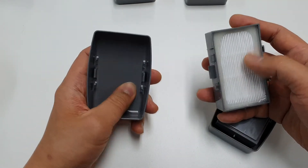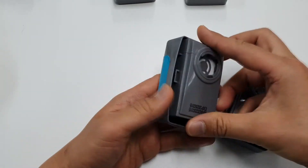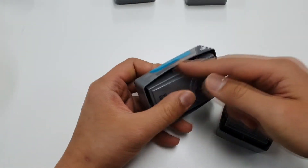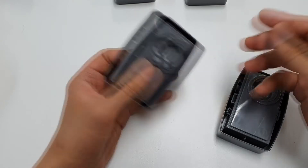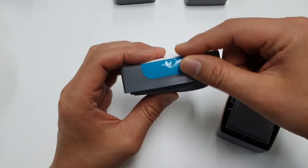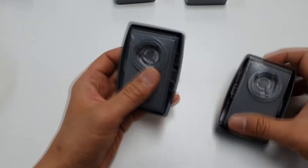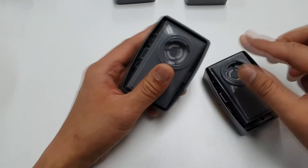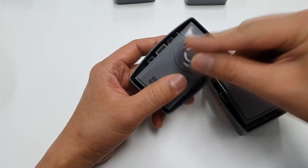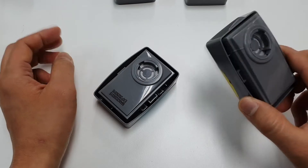In the enhanced upgraded version, there is no liner. Why? Because when you assemble it without the liner, the perimeter gap is bigger. So the gap at the joint would be smaller with a liner, but without the liner the gap is larger. When you breathe out with your mouth placed here, you can feel that this one — the upgraded version — is much easier to breathe through than the previous version.